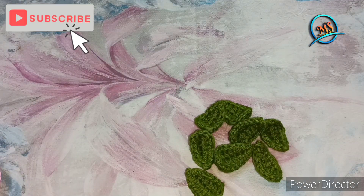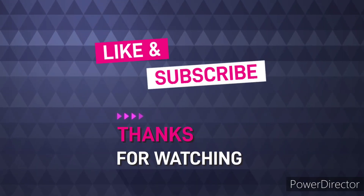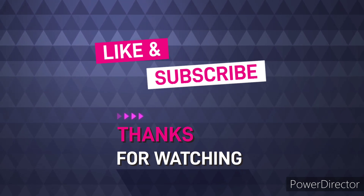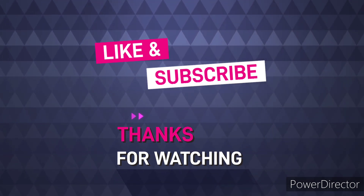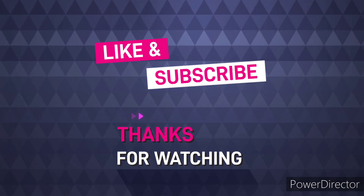So friends, if you like our video, please like this video. Thank you so much for watching. See you next time. Bye.